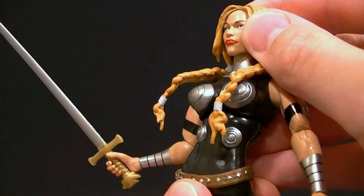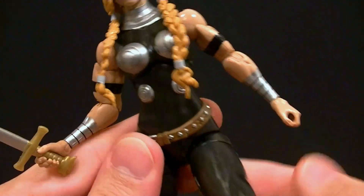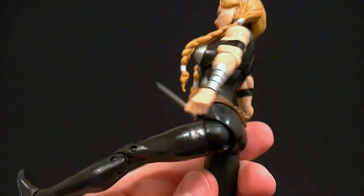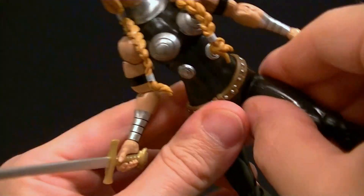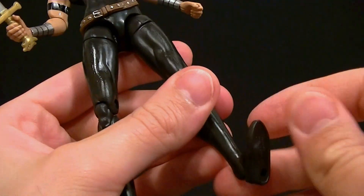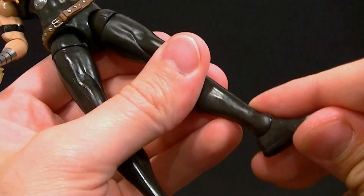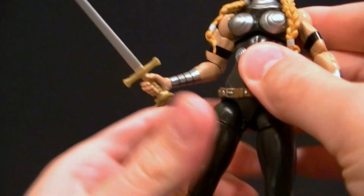We have a wrist swivel and a wrist hinge, and both hands are meant for holding the sword, so that's good. The diaphragm joint works pretty well. The hips are still really vertical wide-jointed hips, but since they're all black with no paint, it's not too big a deal to spin them around and make them work. Double jointed knees work really well, ankle hinge goes really far forward and all the way back, and we have an ankle rocker.